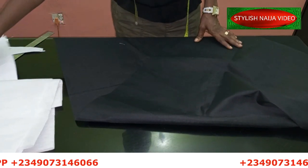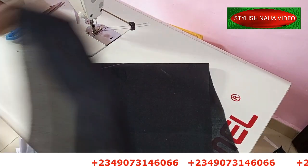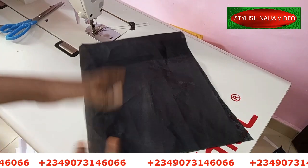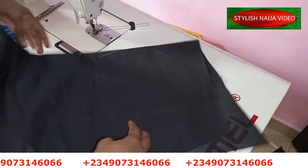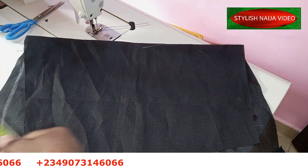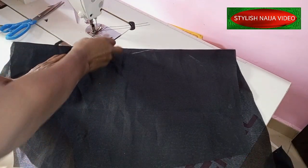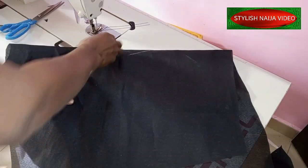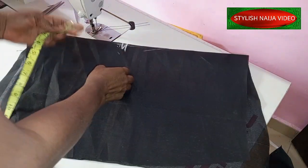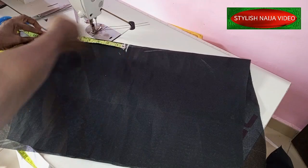Let's fold our fabric and cut it out. You can actually cut this sleeve in two ways - you can cut it flat by folding your fabric into four, but if you cut it as a flat it might be too big and look more like a full circle sleeve. The best way is to pick a point from your fabric and measure the length of the sleeve from that point. The length is nine inches.